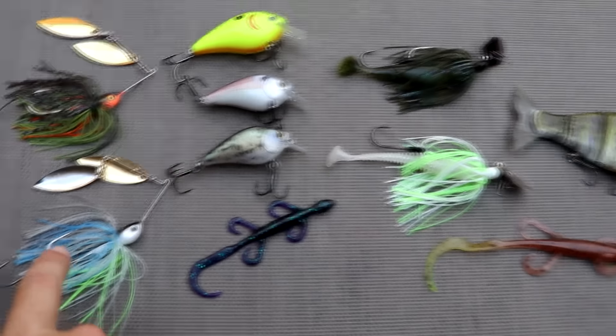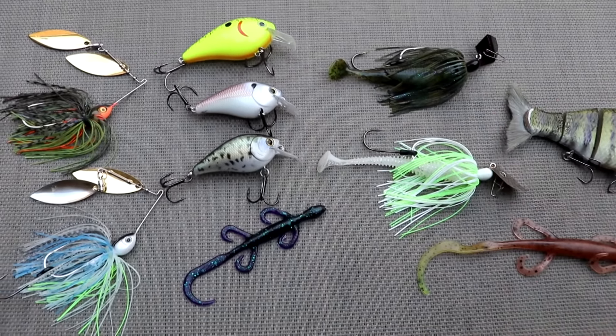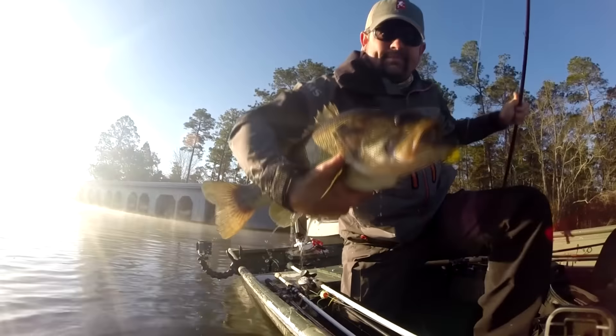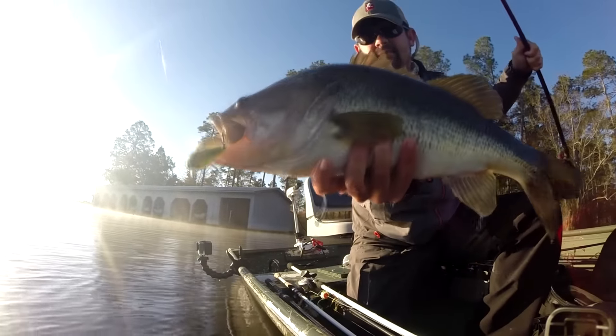For pre-spawn fishing, you really want to use search baits. A spinnerbait, square bill, or chatterbait are great search baits, or something like a small lizard on the Hundy rig — anything that can cover a lot of water and find out where those fish are staging. That's going to give you the best chances of catching pre-spawners.